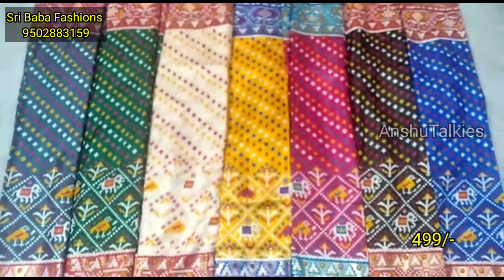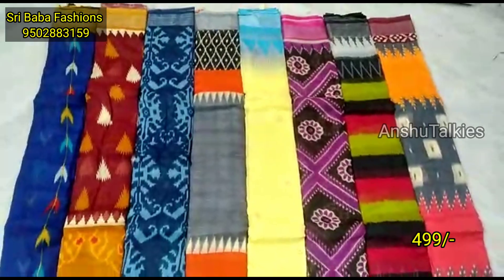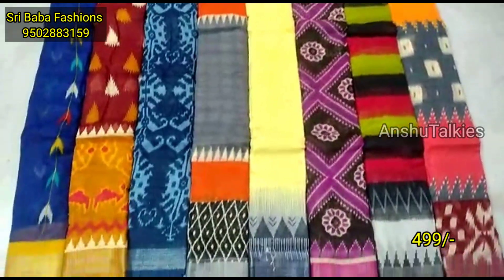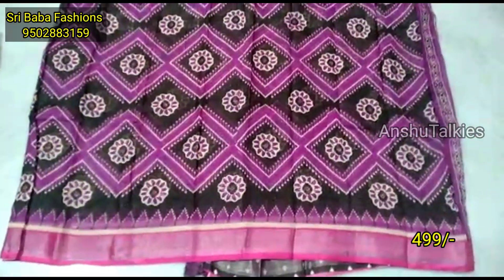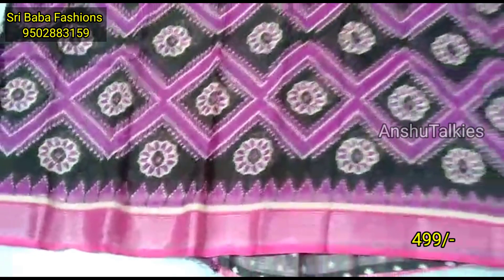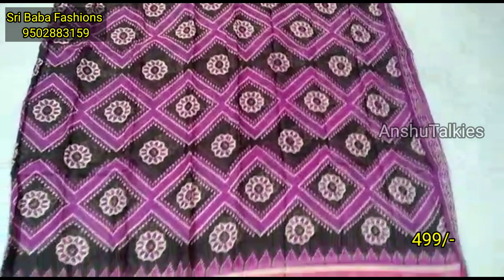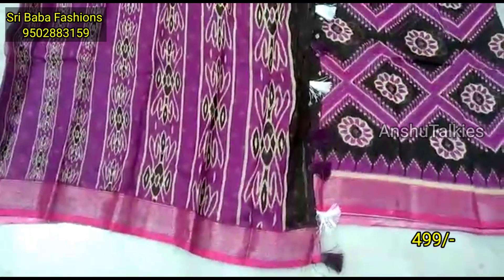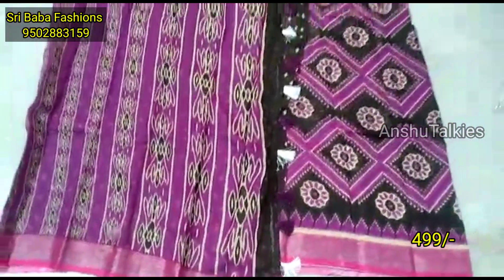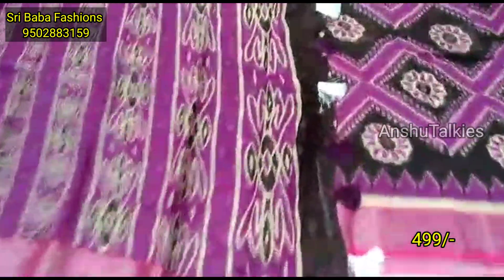The saree is priced at $499. You have a nice saree with a light white color. It has a full washable material with different color combinations available.